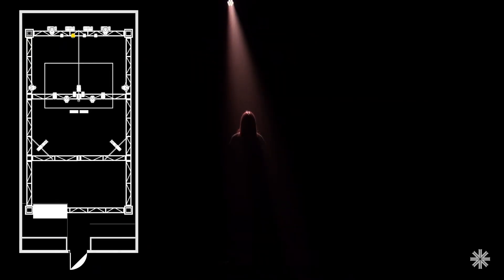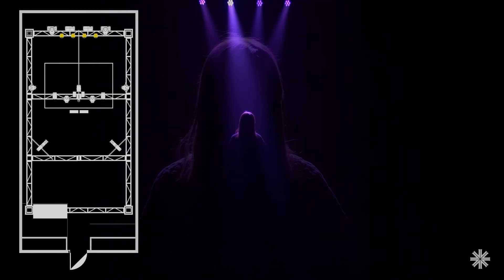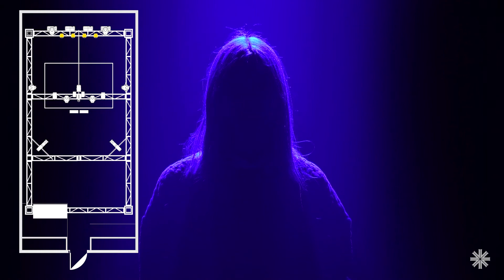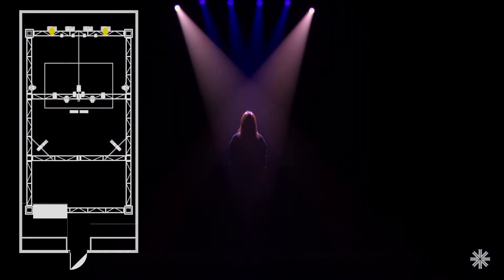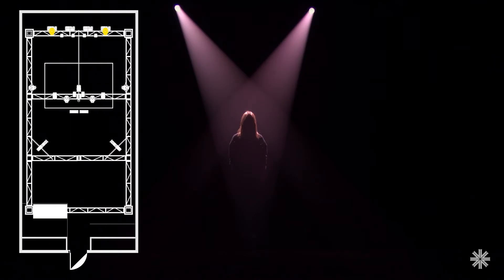To help our actor stand out from the background even more, we can add a backlight behind our subject. You can do this with either a soft edge wash fixture, like the VL800 Event Wash, or a hard edge profile such as the VL800 Event Profile, depending on your preference.